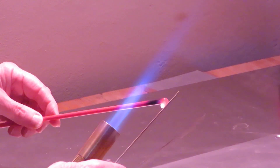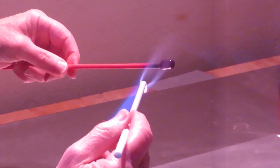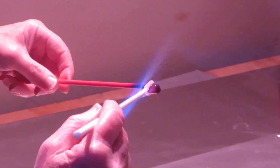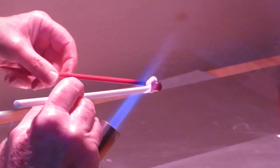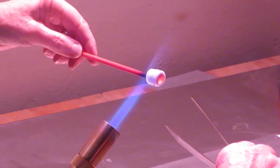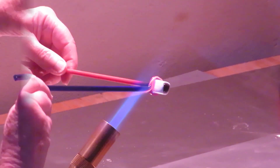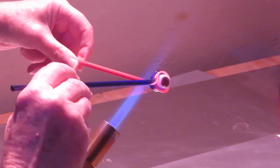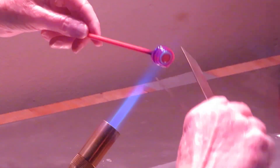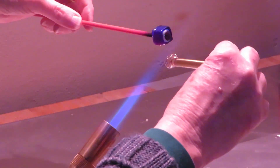Here is an example of a millefiori cane being made — this is going to be a bullseye cane. The sequence is speeded up to save time for this film. First, the end of a rod of red glass is melted and shaped into a cylinder for the centre core. Then white glass is wrapped round the core to make the second layer. The glass is tongued to consolidate. Next, dark blue translucent glass is wrapped round the white. The mass is further tongued and shaped into a square cross section, ready for pulling into a longer cane.